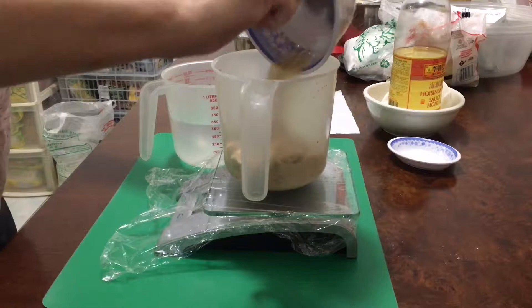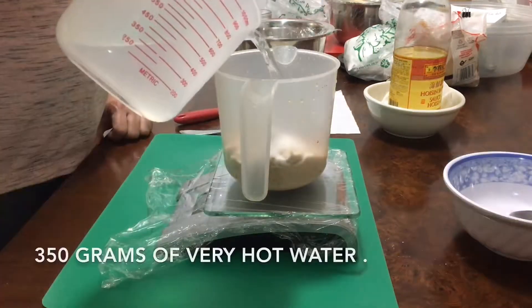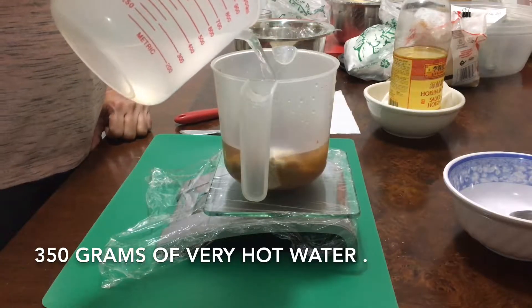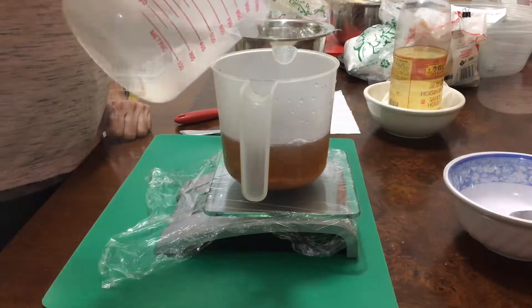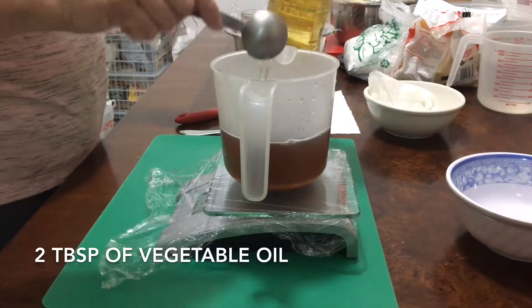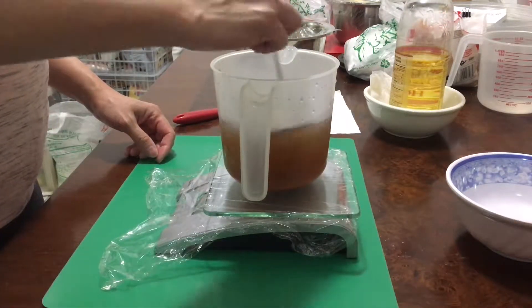Pour in a quarter teaspoon of salt, 350 grams of very hot boiled water, and two tablespoons of vegetable oil. Mix well until the sugar is dissolved.